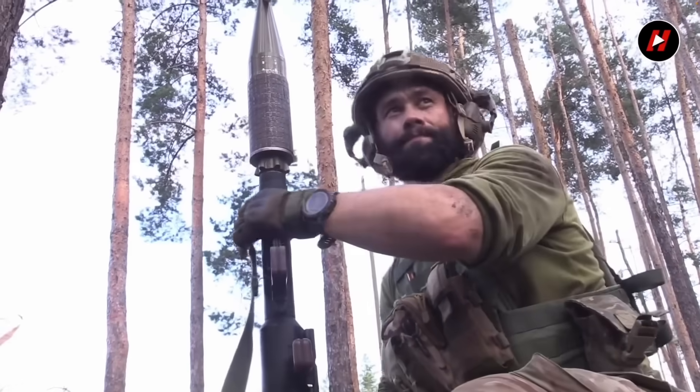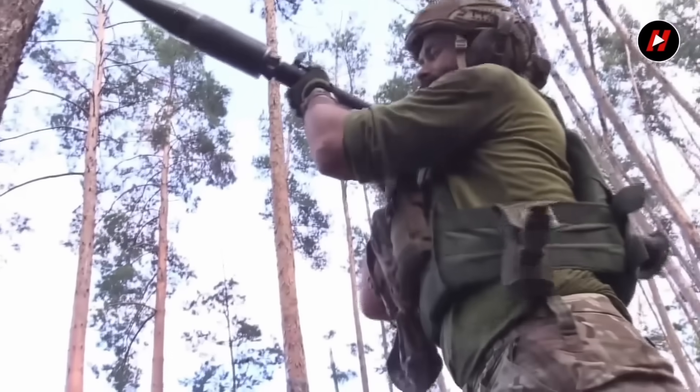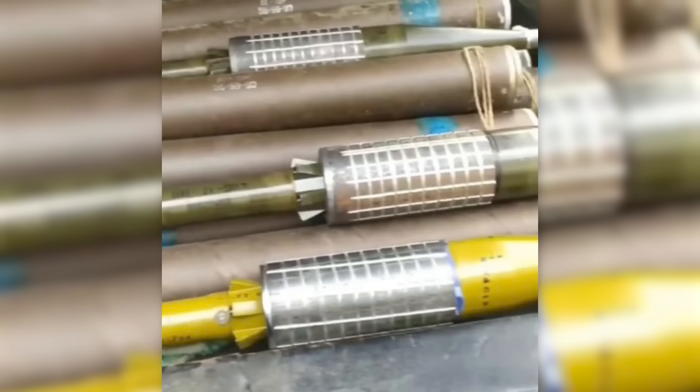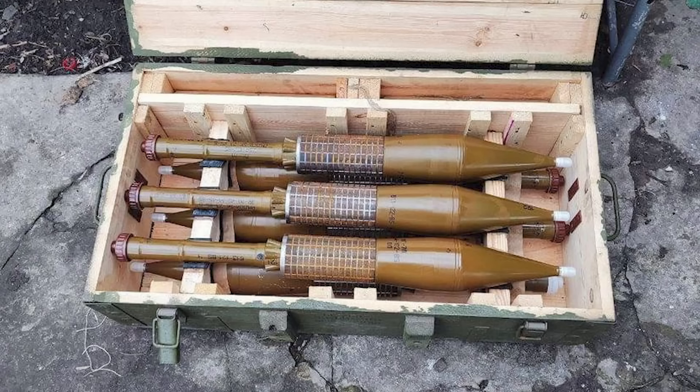It would appear that the design of the sleeves has been shared between a number of fabricators, as they've appeared in a number of areas and seem to be of a fairly standardised design. Images from the summer of 2023 showed the sleeves added to a variety of different PG-7 warheads, including a crate of six PG-7 VLs.